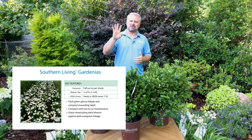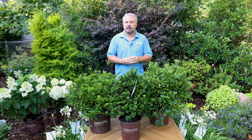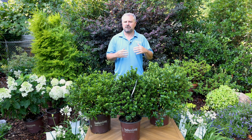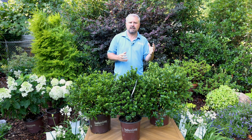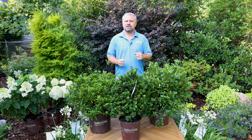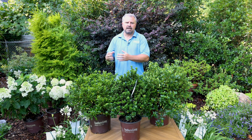There are some differences between the four of them. I have had Scent Amazing gardenia in my landscape for a couple of years now. It's a very compact growing variety, only reaching about two to three feet in height and two to three feet in width. It has single, very fragrant flowers and its bloom power is amazing. It continues to bloom after a heavy bloom in the spring, through the summer and even into the fall.